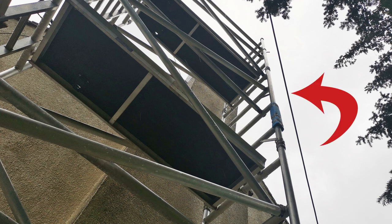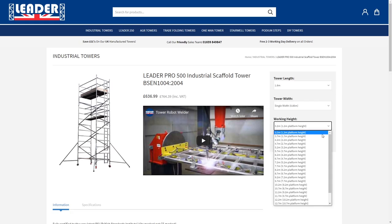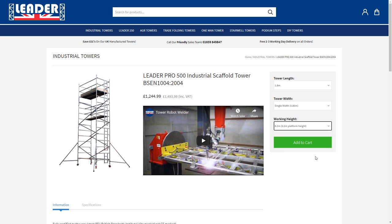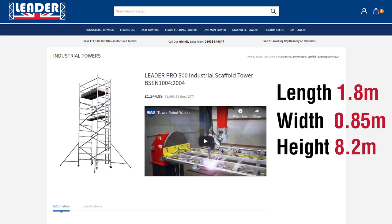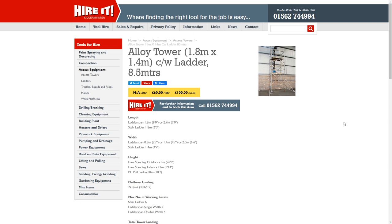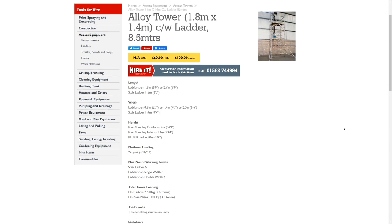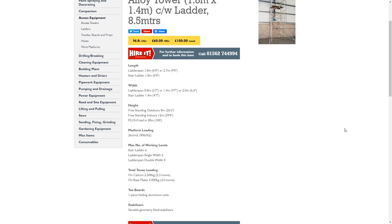So the obvious answer was to use a scaffold tower. I'd been a bit reluctant given the proximity to the admittedly insulated power line, but I had no other option. It just so happens we have an industrial scaffolding tower we bought for the business ten years ago. If you want to buy one it'll set you back about £1,500, but you can hire a decent sized tower for £60 for a couple of days or about £100 for a week.